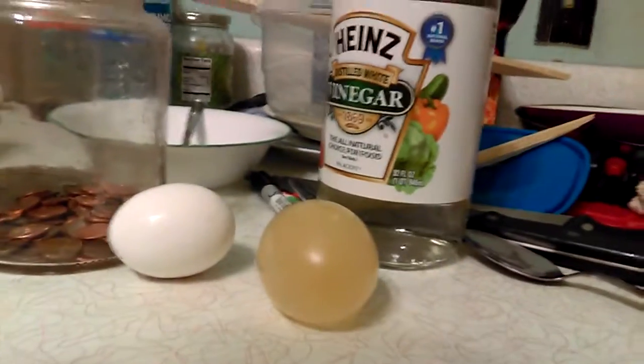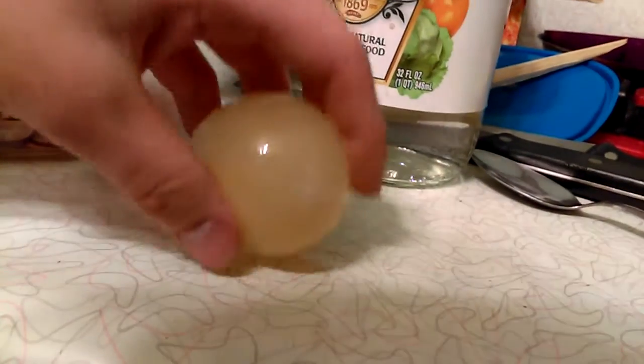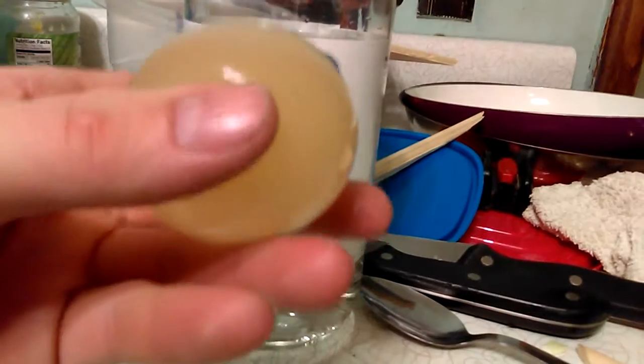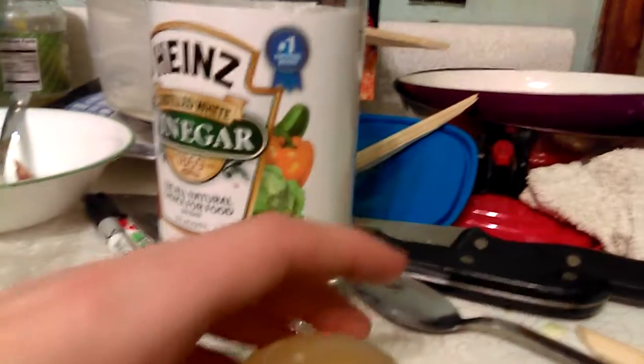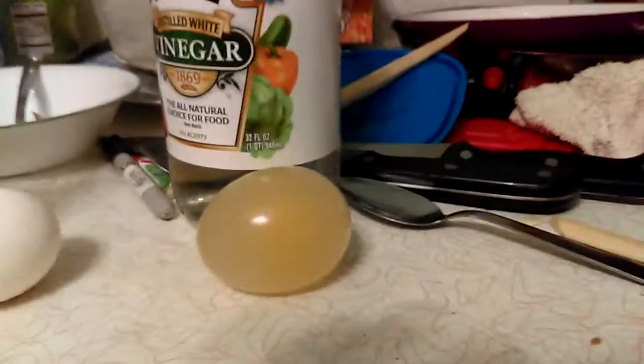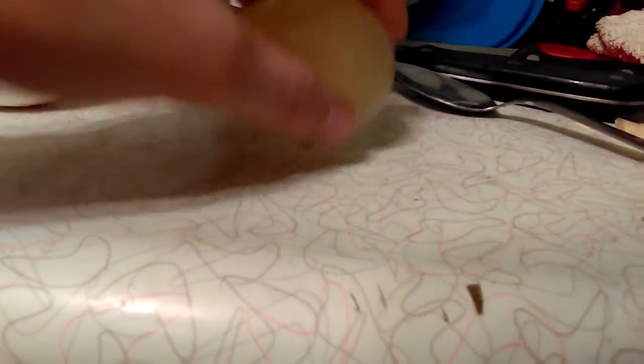If you guys like this science experiment, please hit the like button. There's one more science experiment coming soon. If you guys are new, subscribe if you want more of this. See you guys next time, goodbye!